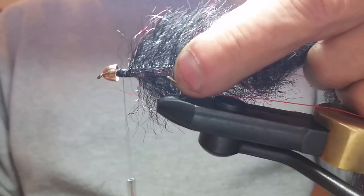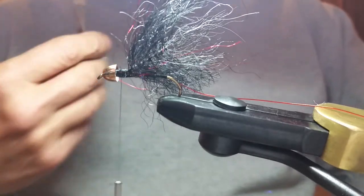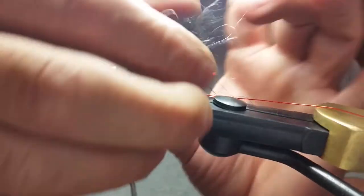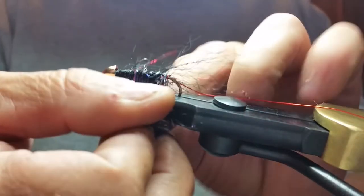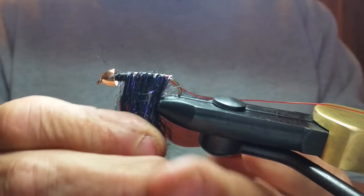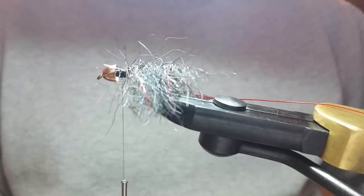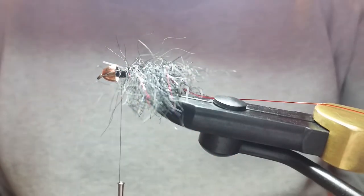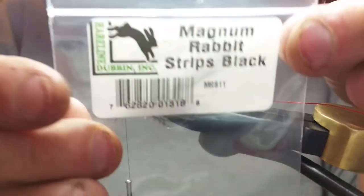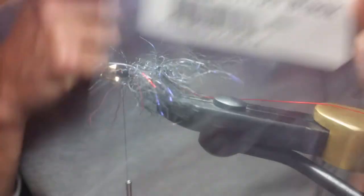Find the back of the hook bend and take your scissors — you want to get them way up in there to cut that wire, not with the tip or it'll blow your scissors up. Separate it and pull it down; it pops right back up so just do the best you can. Next step, real simple: rabbit strip. I use Hairline Dubbing magnum strips for these — anything over size 4, I use the magnums.